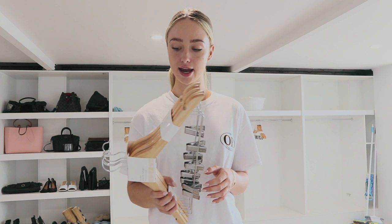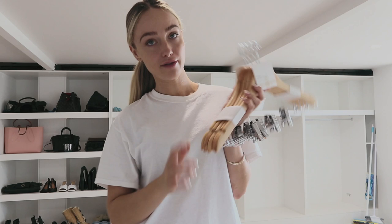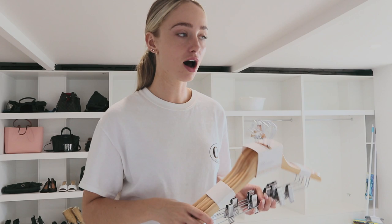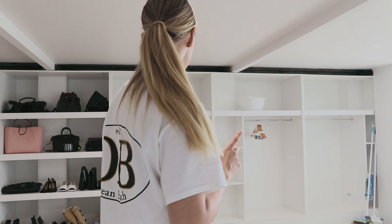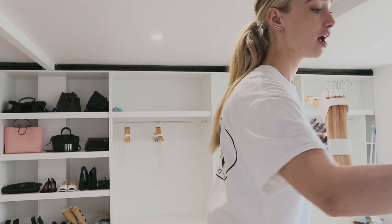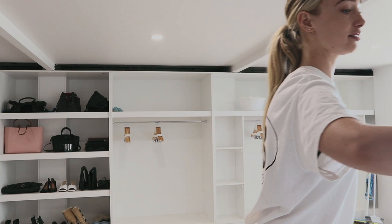I went to Target and got these packs of coat hangers — you get five per pack and they were $10 each. I know it might seem pricey for coat hangers but they're actually kind of expensive. I didn't want to get the cheap plastic ones that snap, so I got four sets for about $40. I also got one of these clothes horses — I think it was about $20 — which is just good to have when you wash your clothes.